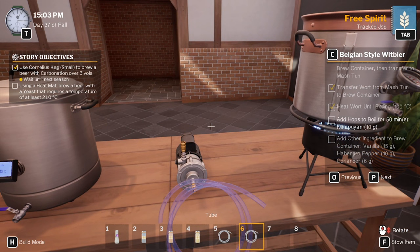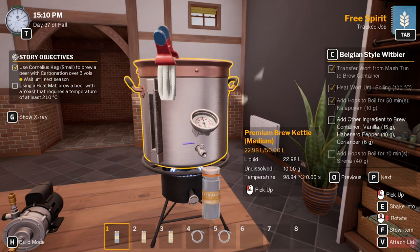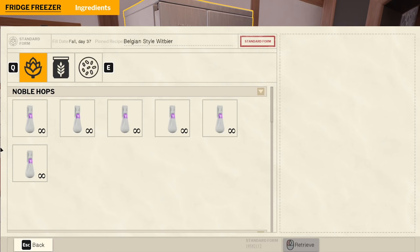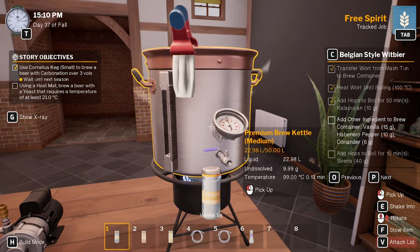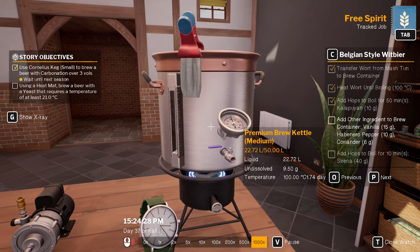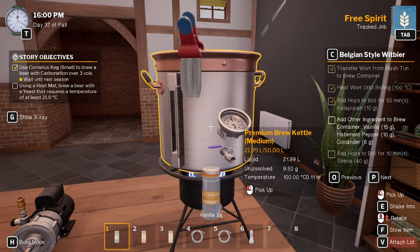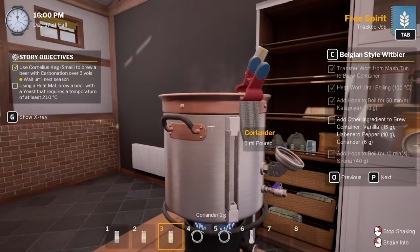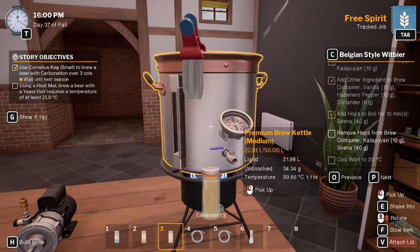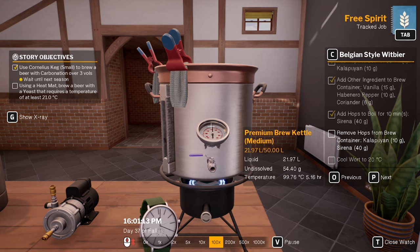Shut that. Get to 100 degrees first. Add the hops and boil for 50 minutes. And Sirena — we need 40 grams as well. Done. So we need to do that for 50 minutes, so till 4 o'clock. Done. So we need to go vanilla — what do we have here? Vanilla, so it's just 15 clicks for that. Habanero pepper — 10. How good would it be if you had like a massive spicy beer? That's done — add hops, Sirena 40 grams — and boil for another 10 minutes. So 4.10.